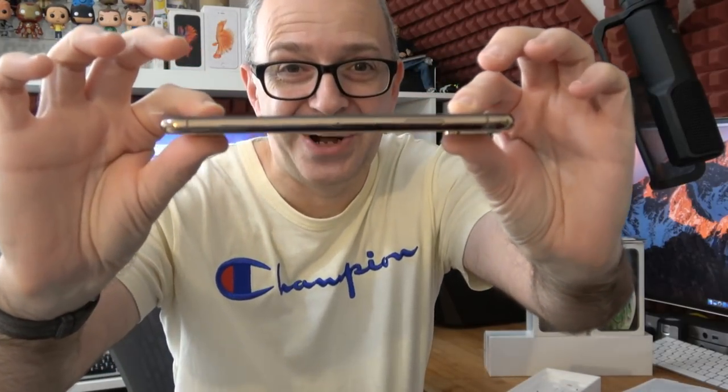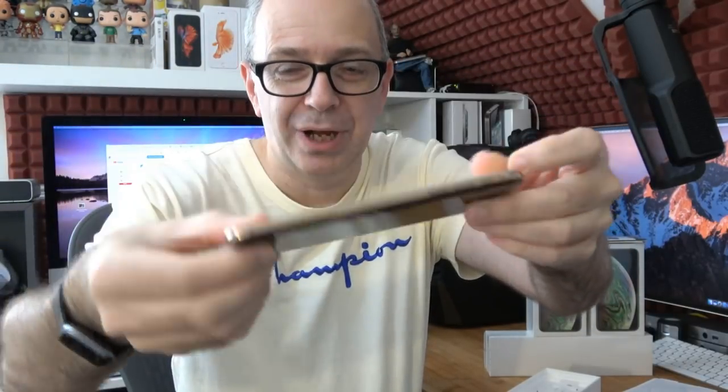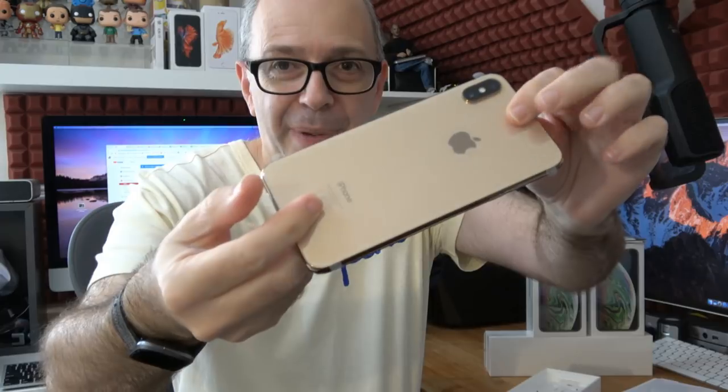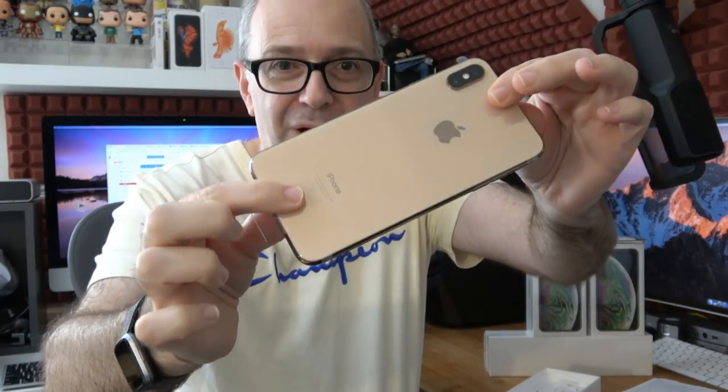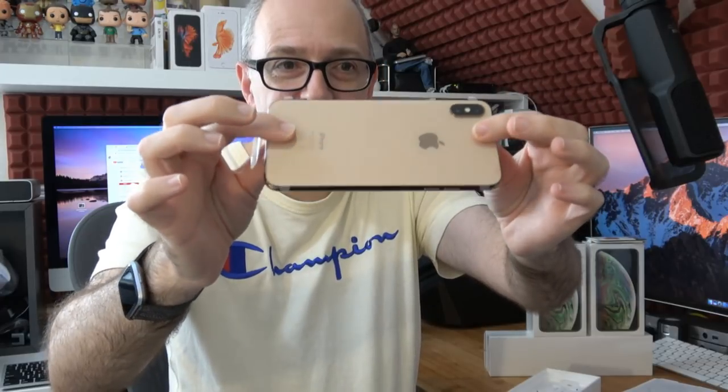Let's lift this up — this is the phone coming out of the box for the first time. Oh my goodness, the gold is very, very nice indeed. Wow, look at that. Absolutely gorgeous. I love the gold color on the sides, and on the back we've got gold on the back as well. How nice is that? Very, very nice indeed.